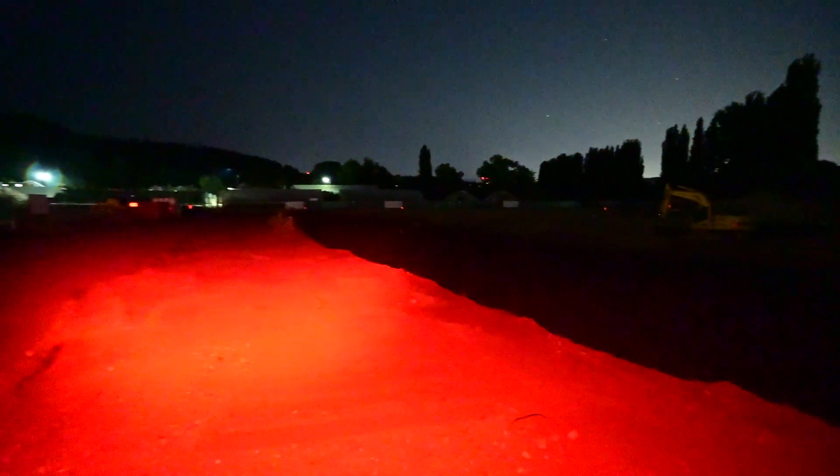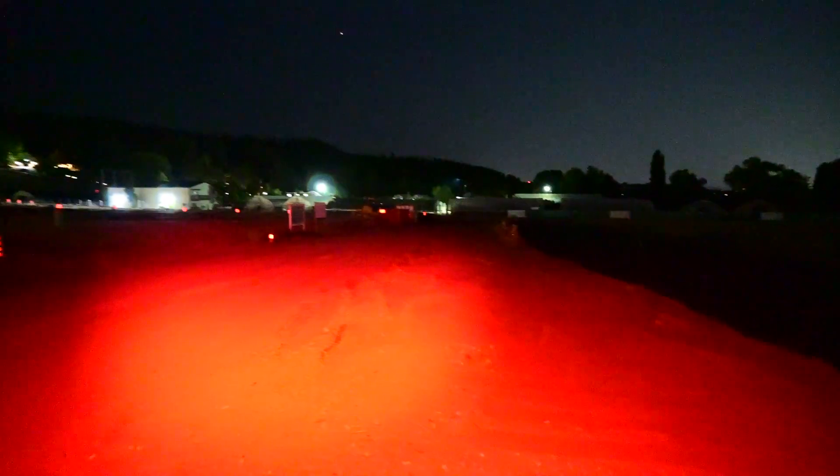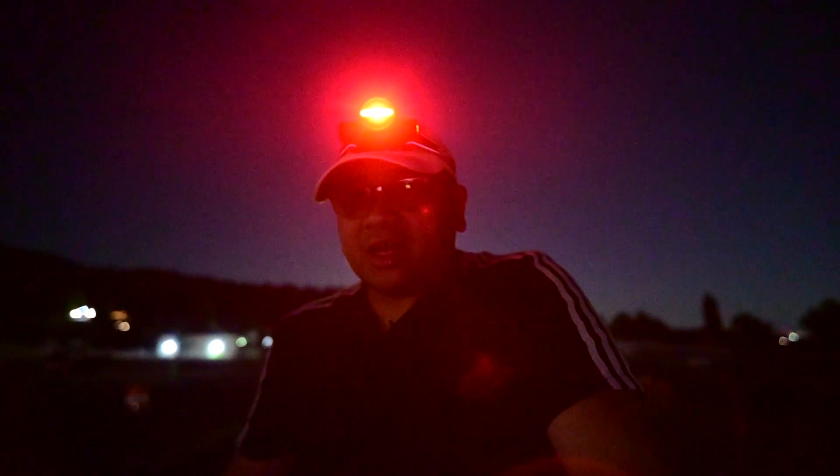It doesn't specify how many lumens the red light uses, but I can tell you that I can image for five nights straight and on the fifth night it will start flashing, telling me it needs to charge. So it lasts quite a long time.